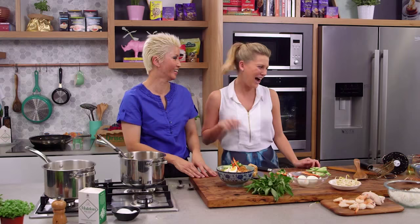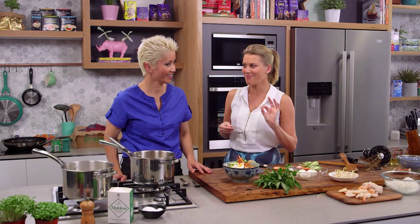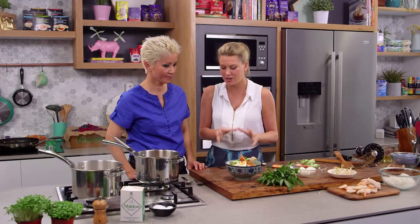My local Malaysian restaurant does a laksa, but I think yours looks better! I would love to have a taste of this broth you've made in such speedy time — I didn't measure anything, by the way, so don't hold it against me. Ten out of ten — absolutely fabulous! That is a really delicious laksa. This is a really nice winter dish.